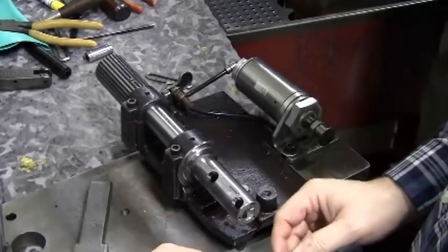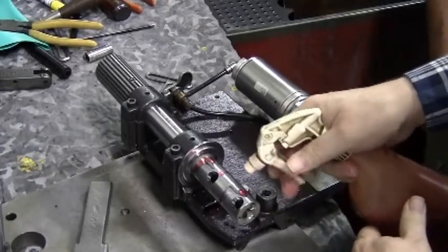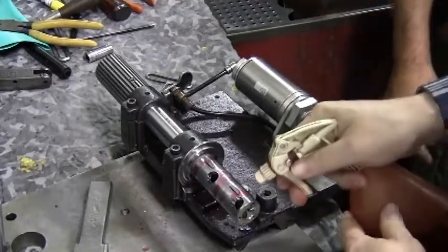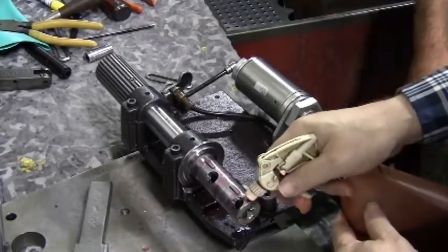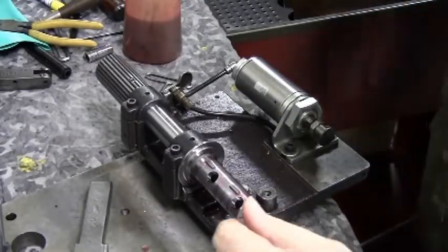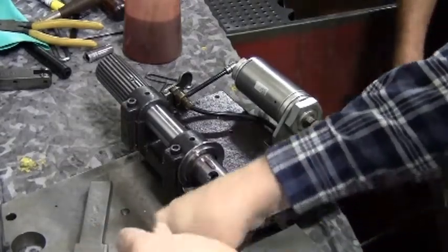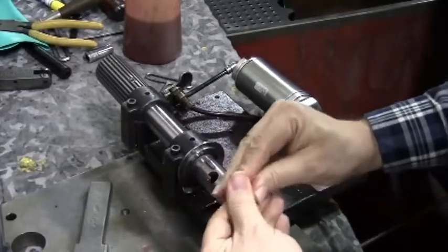The first item to slide on is the spring support ring. Note that there is an indentation in the center of the ring which goes towards the back of the chuck when you slide it on. We can't stress enough that automatic transmission fluid is your secret weapon — it lubricates without leaving any kind of residue.